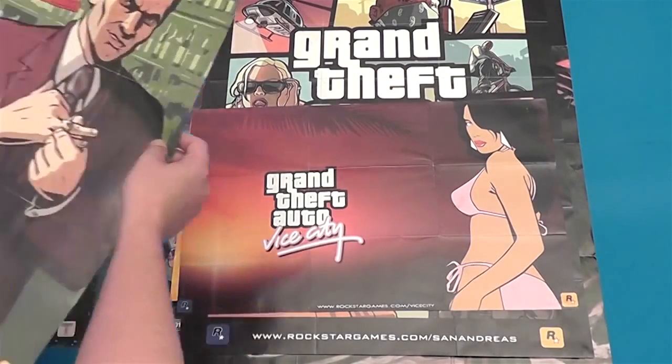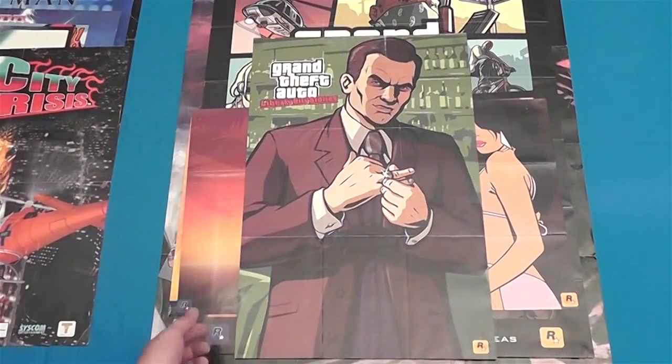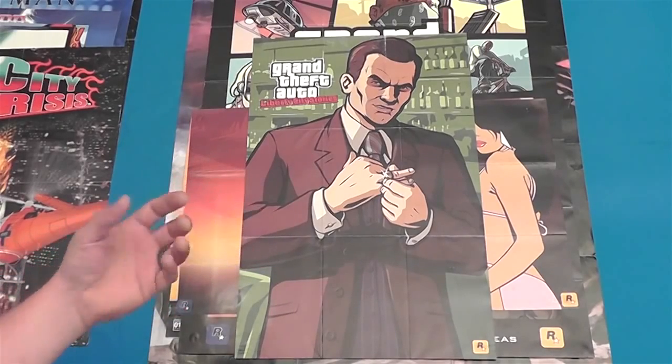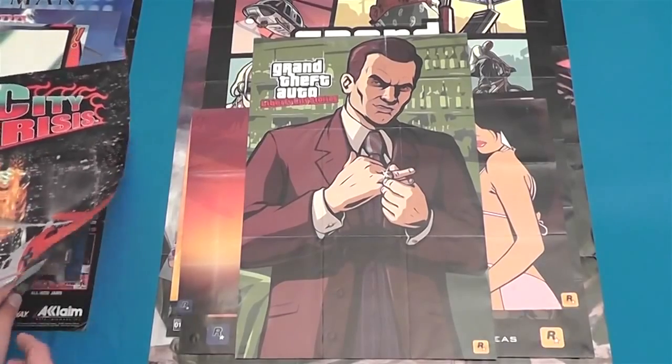I'll show you this one because it kind of goes with the theme — Liberty City Stories, which is another PSP port for PS2. Liberty City and Vice City Stories were in like a two-pack port for the PS2, which is where these posters came from.